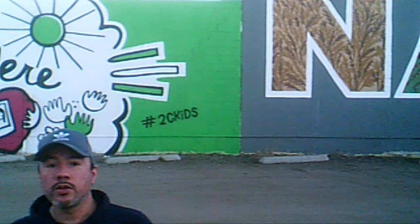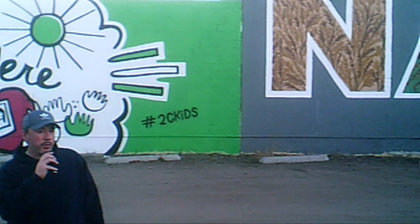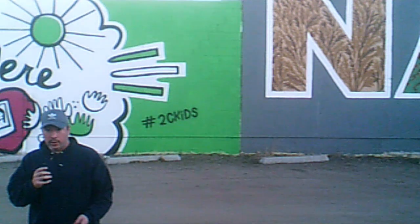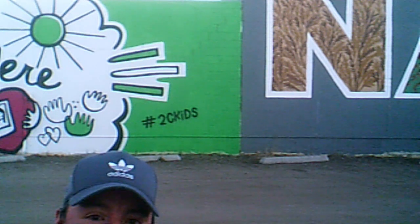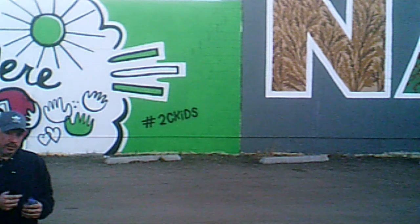Hey everybody! Happy to be here taste testing new stuff. Today I'm in a parking lot with a huge mural behind me, and I'm gonna try one of these things. This is a Crunch Pack Blends Apple Blueberry Fruit Puree — that's it right there. This one is Apple Blueberry. So let's rip into this and tell you what I think.